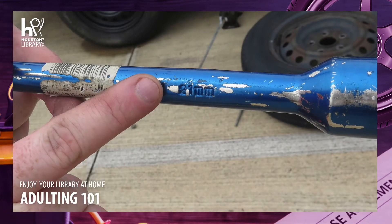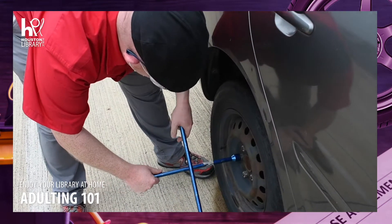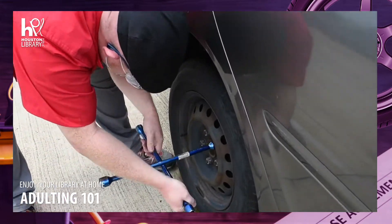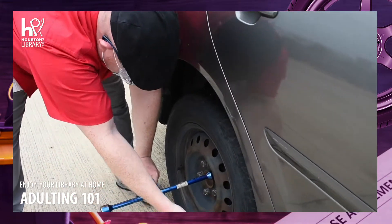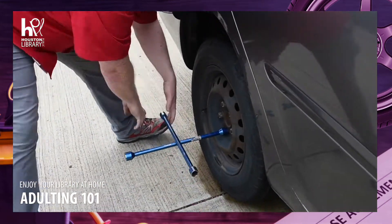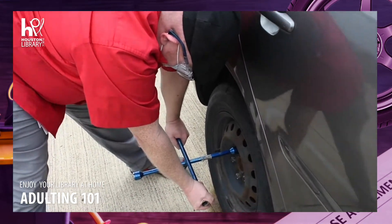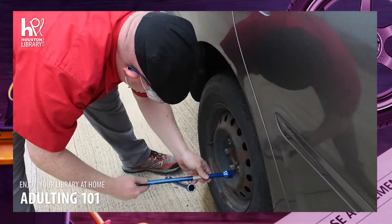Now I'm going to use the tire iron to loosen the lug nuts. I have 21 millimeter lug nuts, so I'm using the 21 millimeter side of my tire iron. It's important to loosen and tighten your lug nuts in a star pattern to avoid placing too much strain on any one lug or lug nut at a time. Even though I'm not starting at the top, I am following the star pattern — loosening each nut and moving to the next point of the star in sequence. Some of these are tighter than others, and it can take a great deal of force to loosen them.